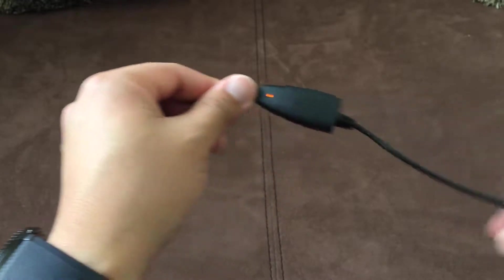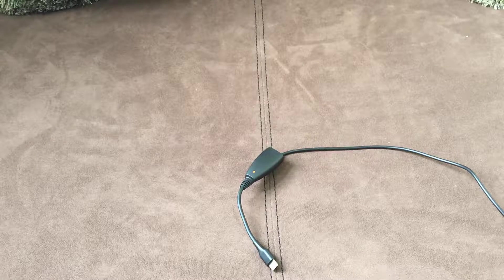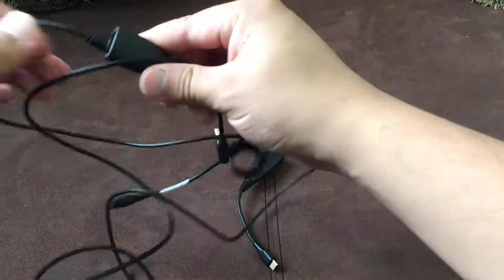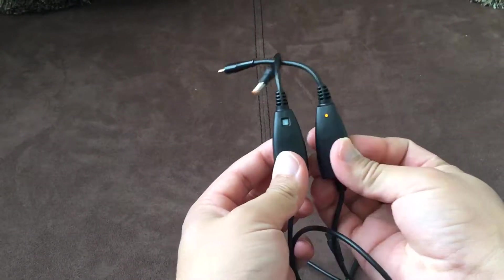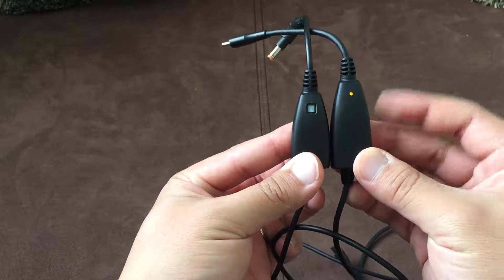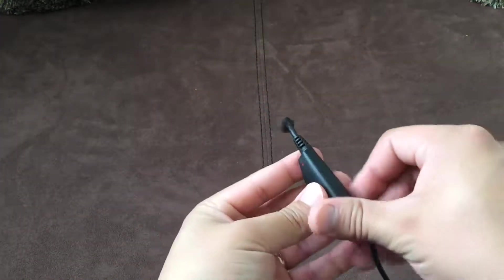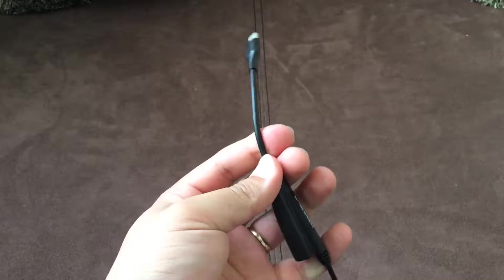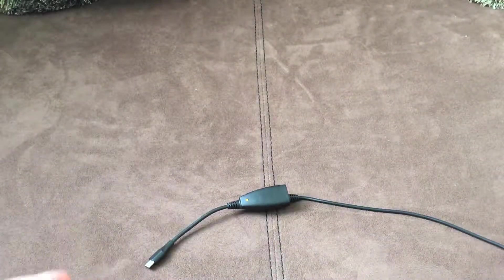It looks a lot sleeker actually than the big one. Here's the other one — it's a pretty big one, and there's a difference. This one is also a little bit bigger too, as you can see. Hopefully it gives it an advantage. Now one thing about this is that you can't change the side — you can't remove this, unplug it, do anything and move it onto the other side. It is strictly fixed like this. With the other one, you are able to switch whichever side you wanted to.